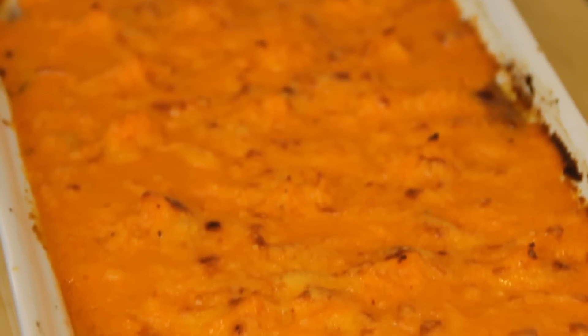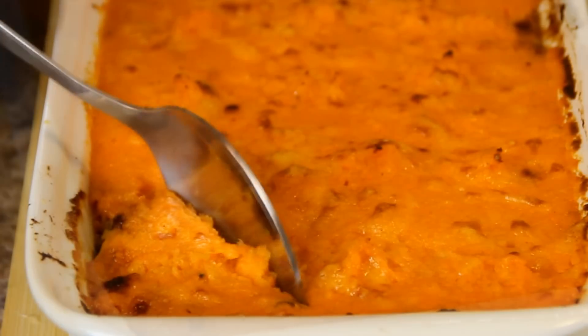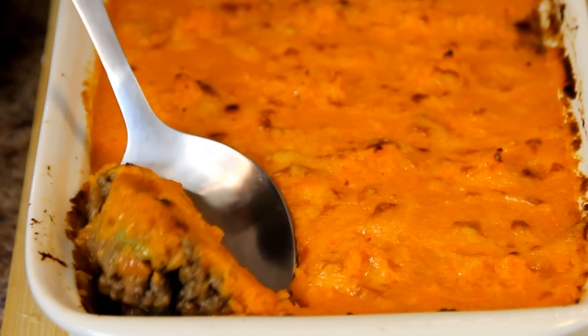We're going to slip this into a 375 degree Fahrenheit — 190 Celsius — preheated oven for about 25 to 30 minutes, just to the point where it's nicely browned. After about 30 minutes, there you have it — our sweet potato shepherd's pie. Just look at this guys, doesn't it look incredible?